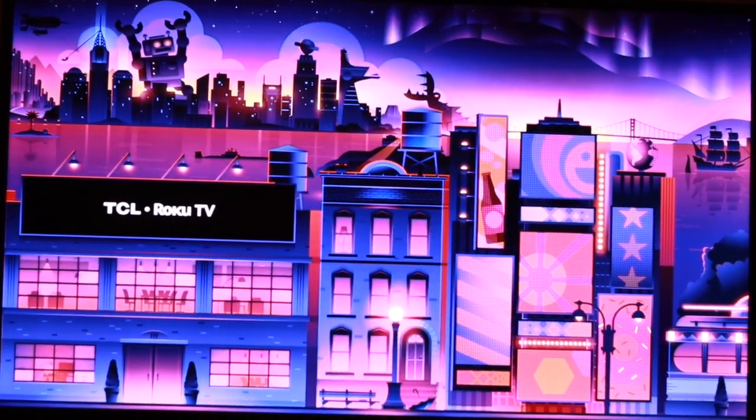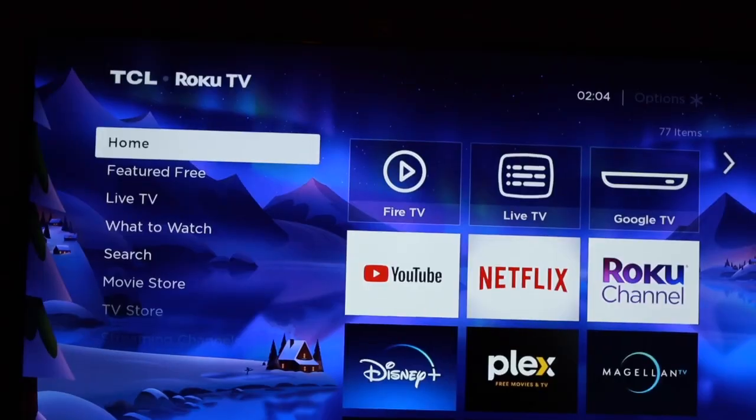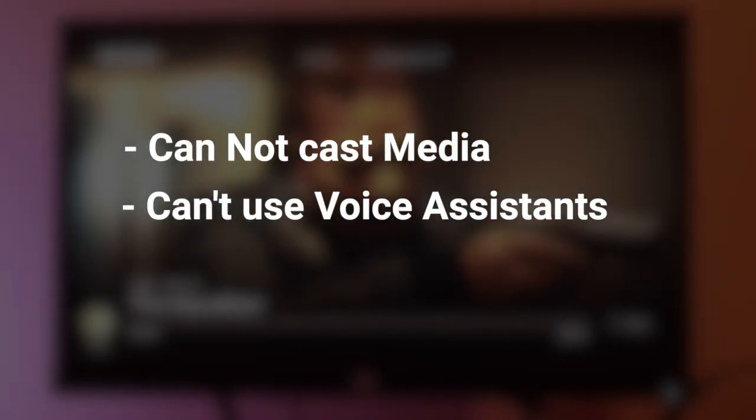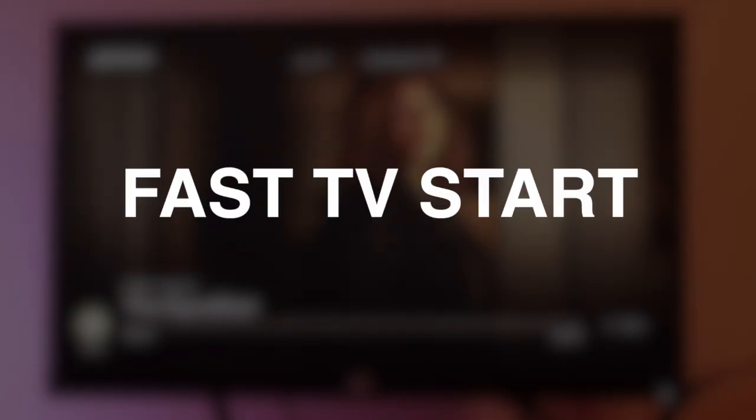Right now, when Roku detects inactivity on your TV, it will automatically go to sleep, saving you some power, which is great. However, that also means that you can't cast media or use a voice assistant unless you enable a feature called Fast TV Start in the settings.